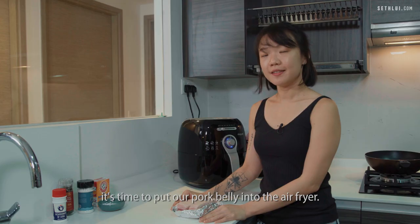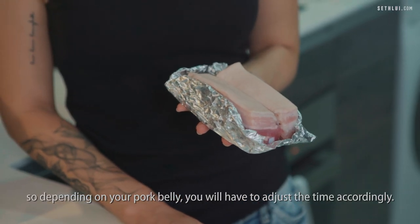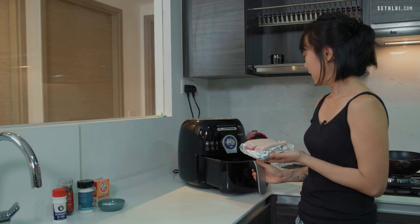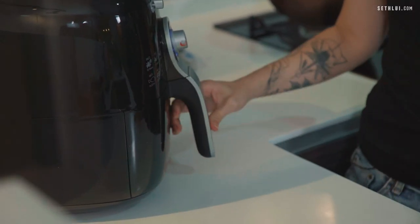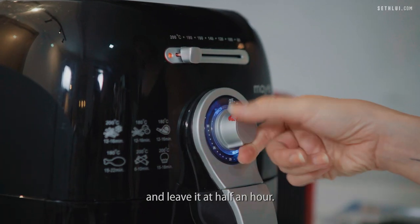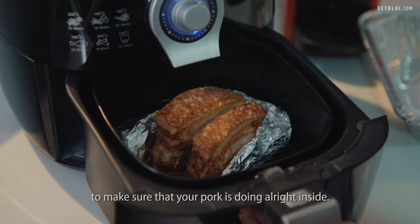Now that we're done with the marination, it's time to put our pork belly into the air fryer. For a pork belly this size it takes around half an hour, so depending on your pork belly you have to adjust the time accordingly. Pop this in, set the temperature to 190 degrees, and leave it for half an hour. Do remember to check on it at around the 15 to 20 minute mark to make sure it's doing all right inside.